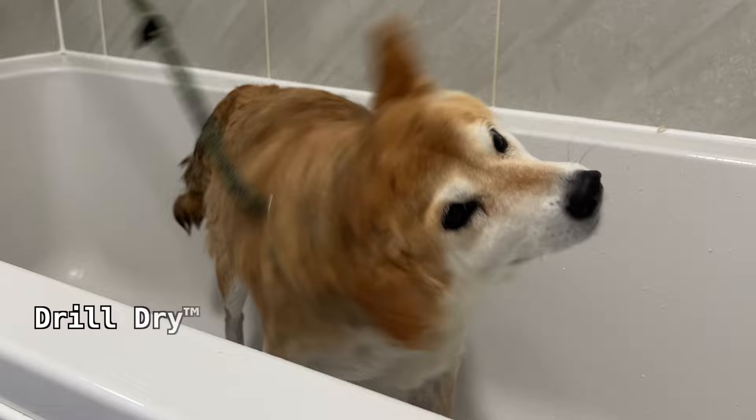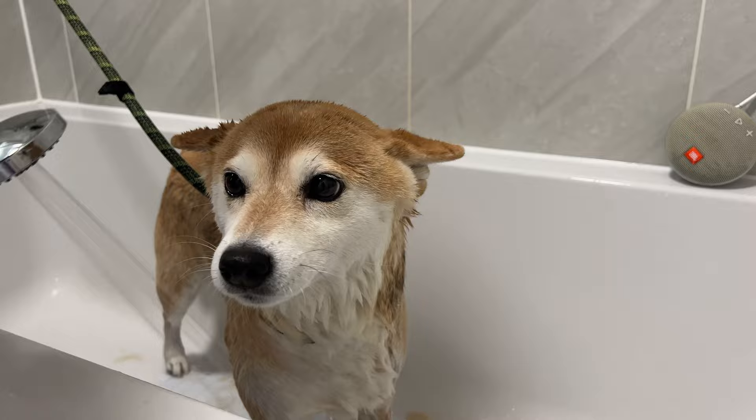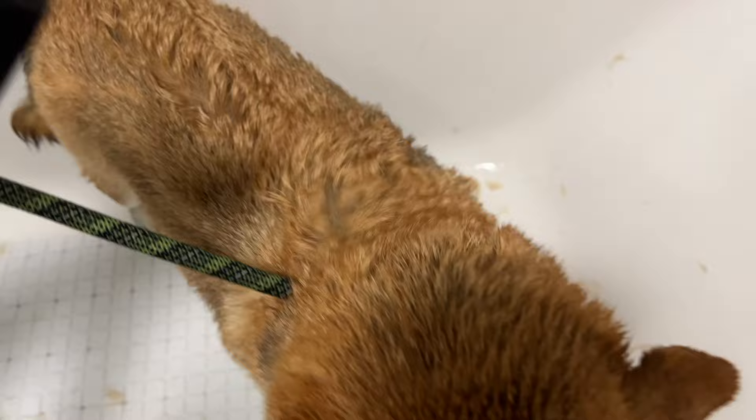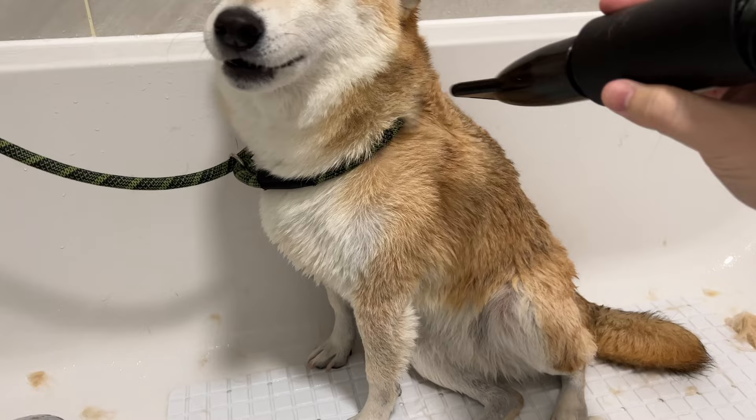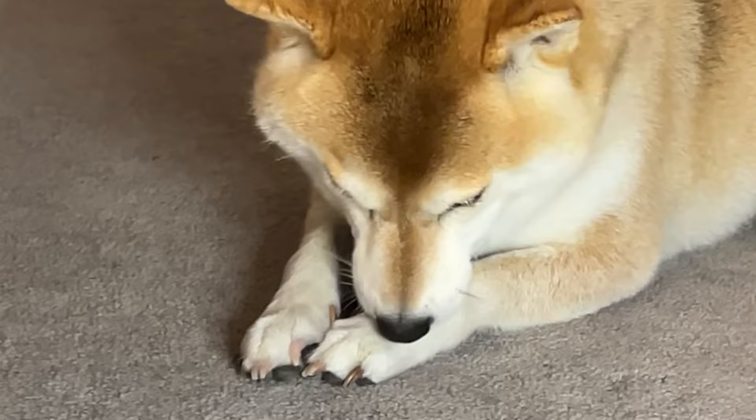While the human handles the shower, Shibs will handle the drying. She's saying that's my job — and after all that shower time, she still licks her paws. Not all Shibas know this alternative way.